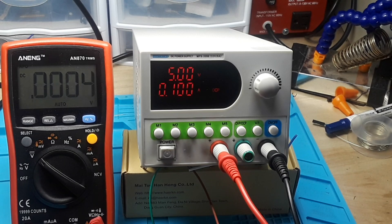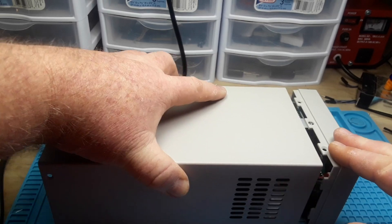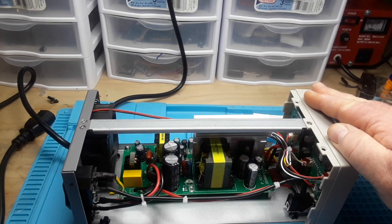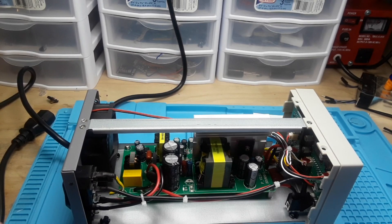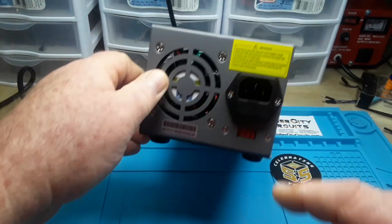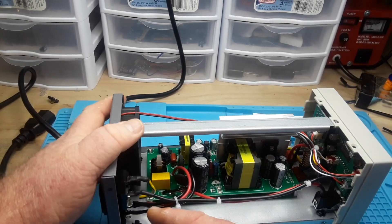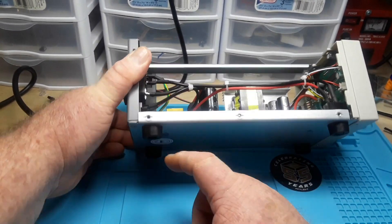There are eight screws holding the top on. Inside you have the standard power supply build: a plastic front panel with all the controls, a bent steel frame with a little T-bar across the top. Looking from the back, there's the IEC plug with integral fuse holder, and the ground is screwed onto the board.